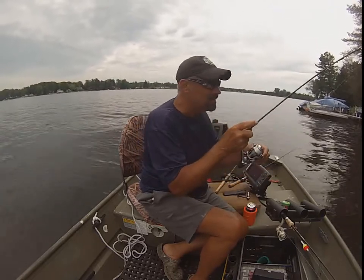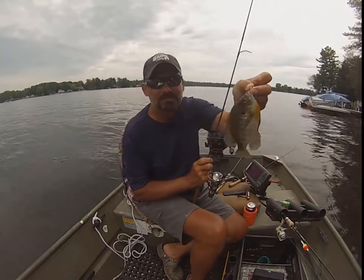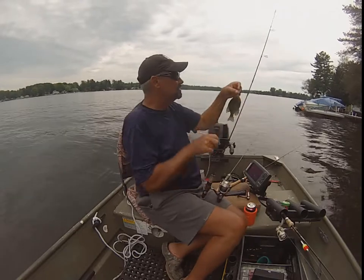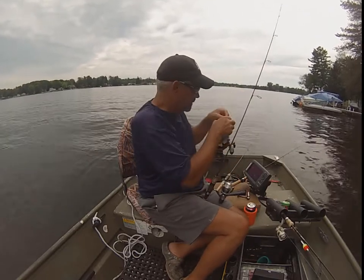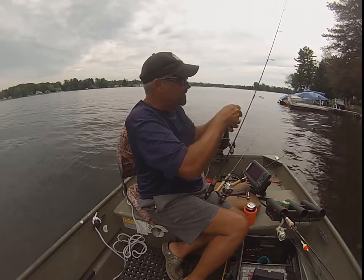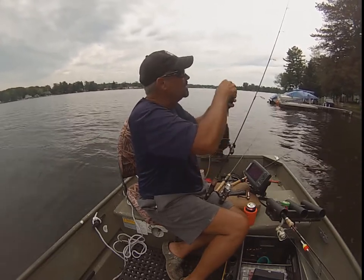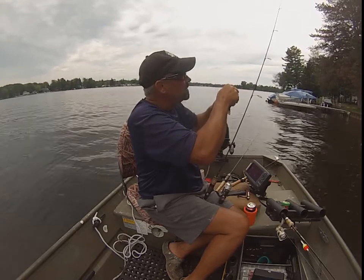Oh yeah, look at that bend. Nice gill. It's a little bit smaller package than the little minnow, but these things like eating daphnia — they're microscopic.